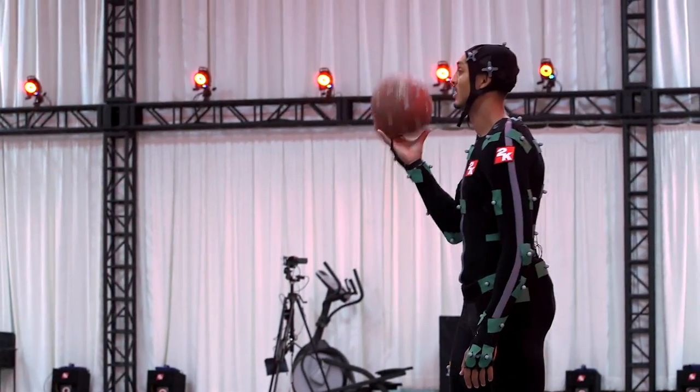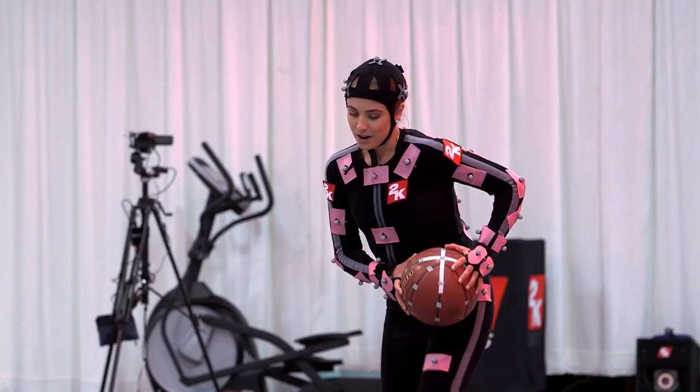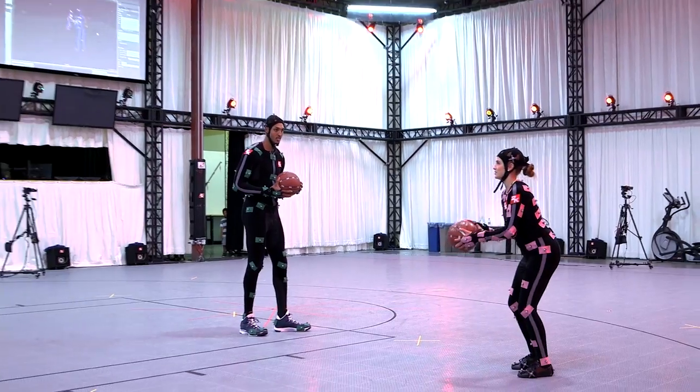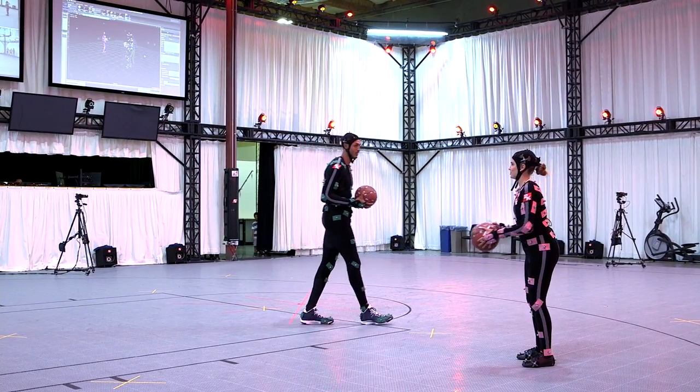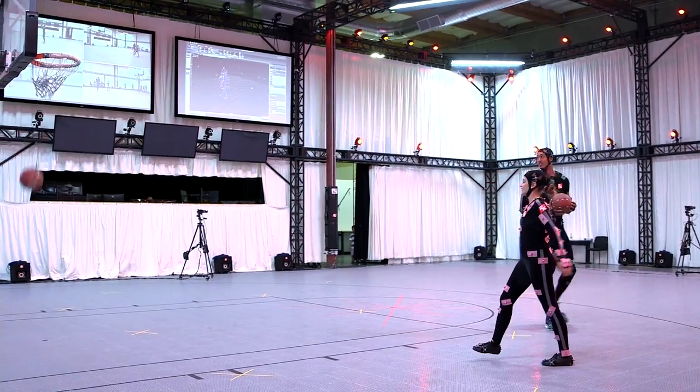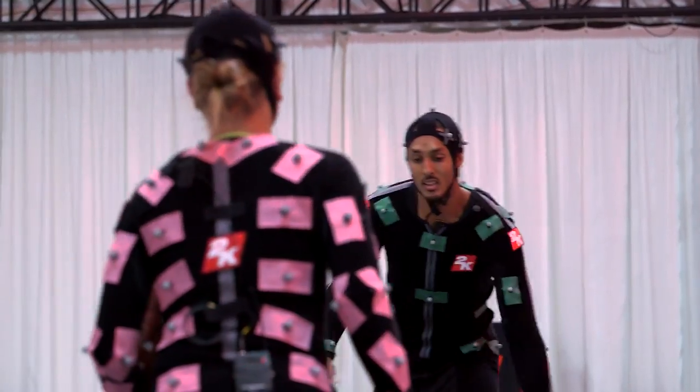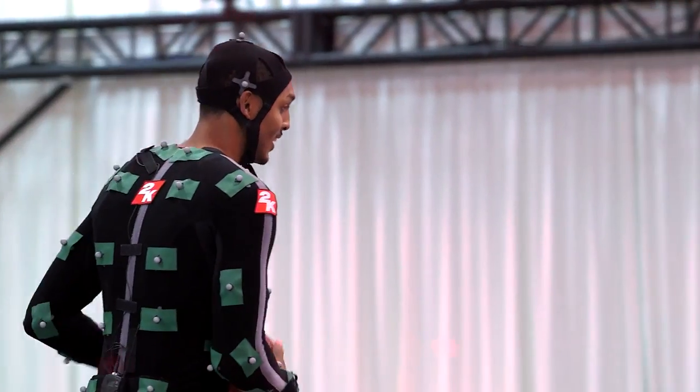So can I teach you a move now? See what you got — jab step here, jab step again, step here to a step back to a jump shot. I'm much better out in that area, there you go.